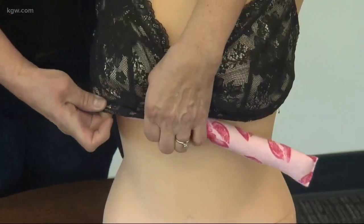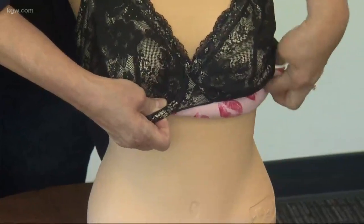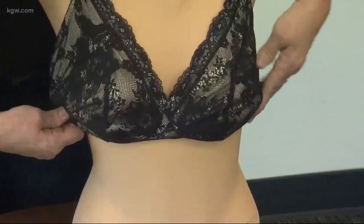You just lift up your breasts and tuck the Bra Friend underneath your bra, and it helps to absorb moisture and keep the underbreast area cool.